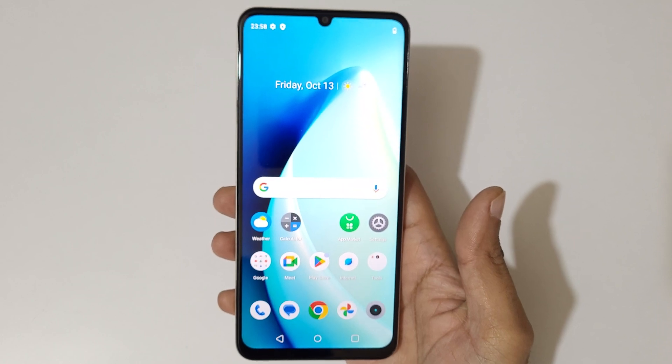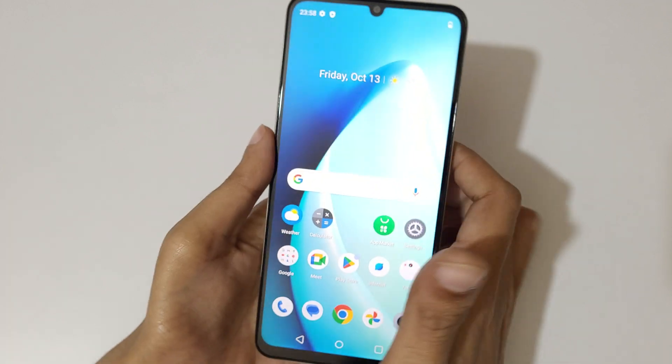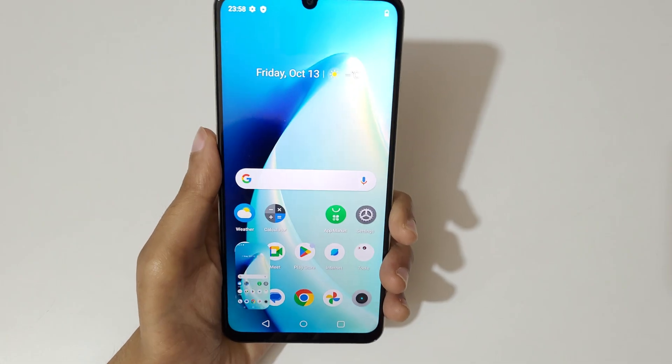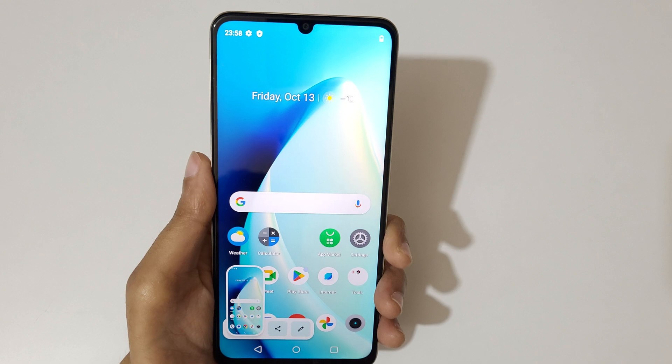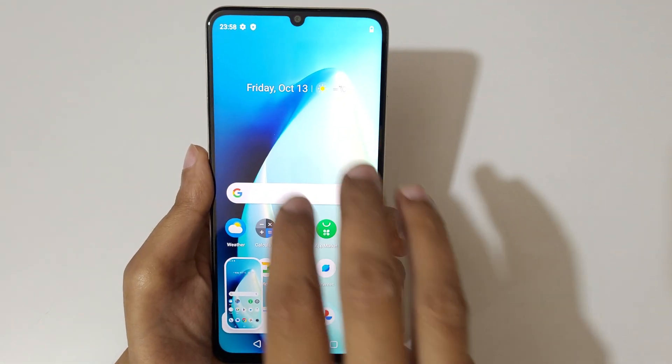Hey guys, welcome to my channel. In this video I am going to show you how to take a screenshot in the Realme Narzo N53 smartphone. The first and really easy method is just swipe down your three fingers like this to take a screenshot. This is to share and this is to edit the screenshot.